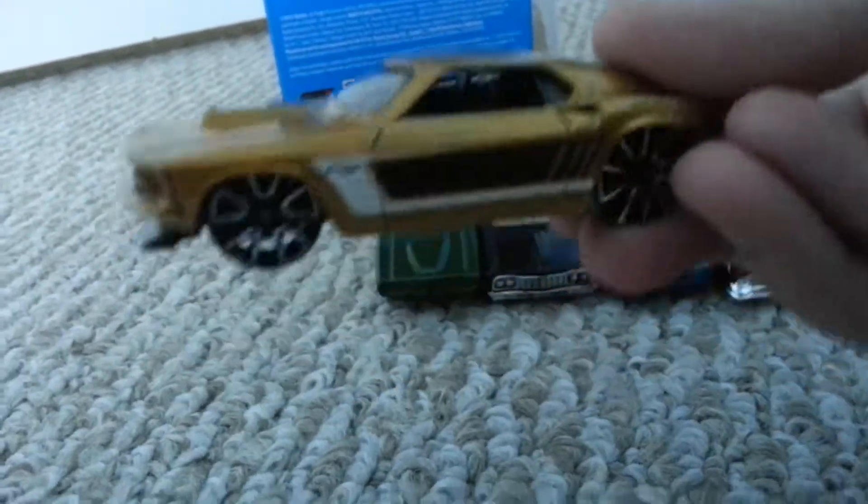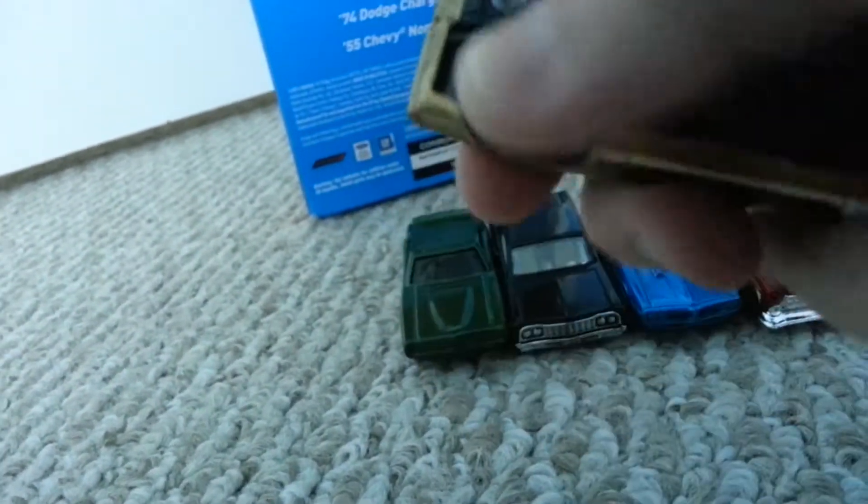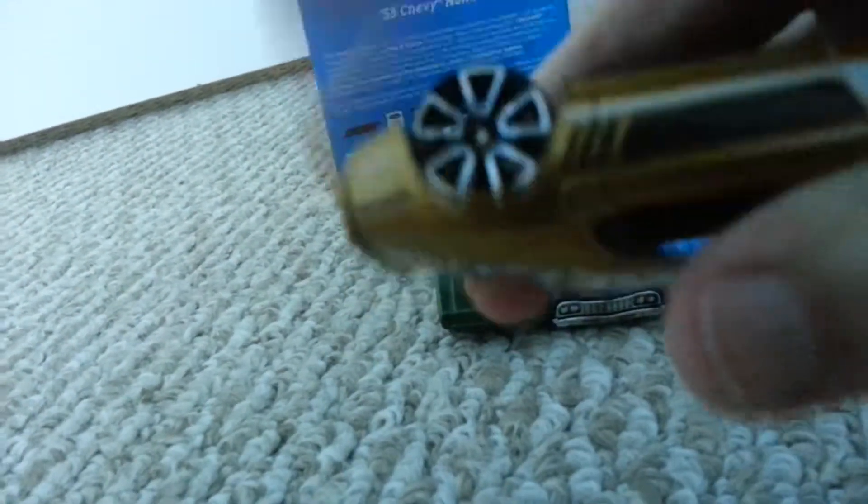We have the 1969 Ford Mustang here. This would be a super cool car if these wheels would actually turn — they're not even moving. It still looks nice though. I like the air intake on the top, nice and gold.